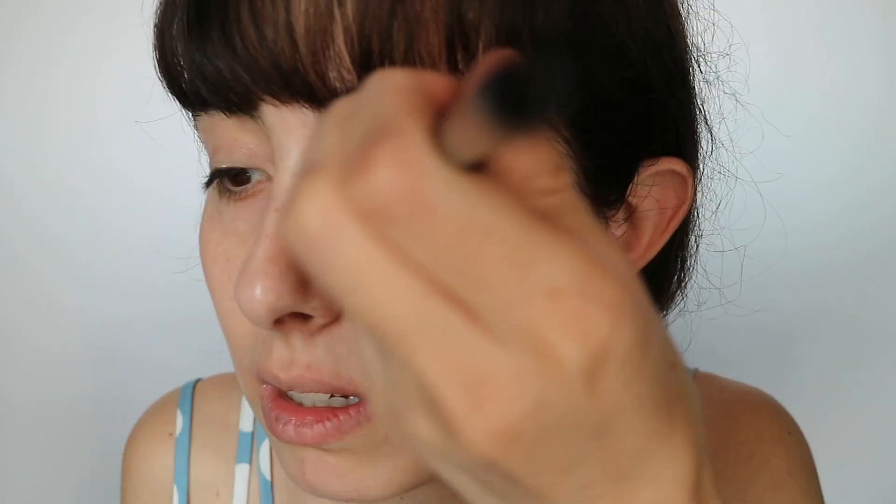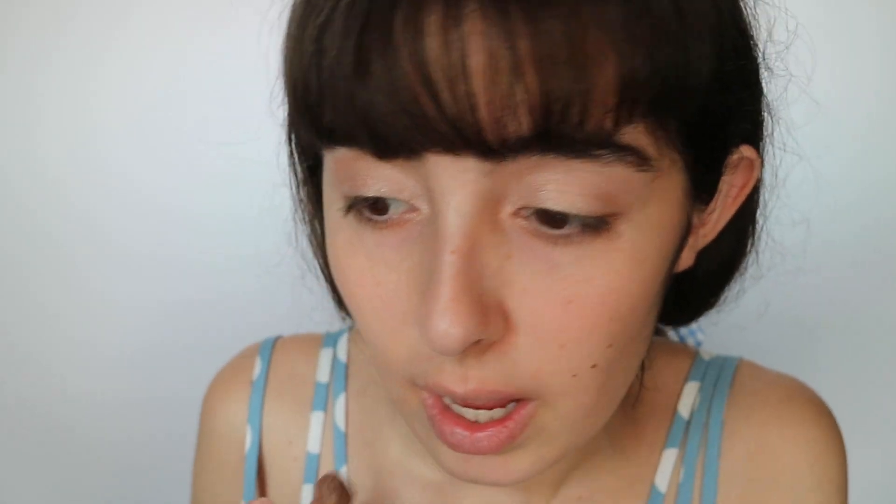I'll be using that base color I showed you before. Load up the brush and put it over your entire lid, making sure it covers the crease too, and a little bit up toward the brow if you want. If you want to stay below the brow you don't have to go that far — it depends on what you're feeling. I like to bring that color in by the tear duct too; it opens up the eye and looks cute.